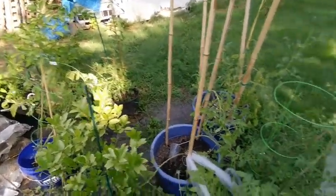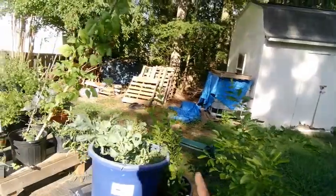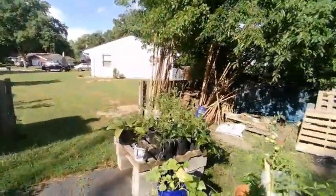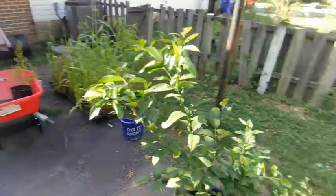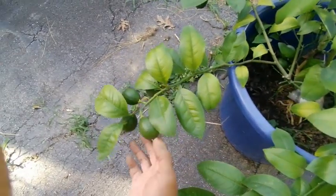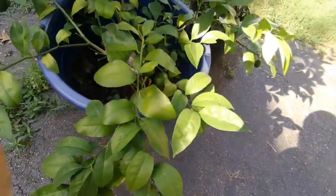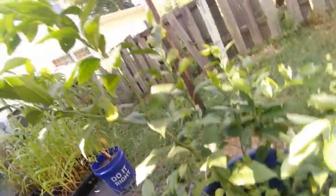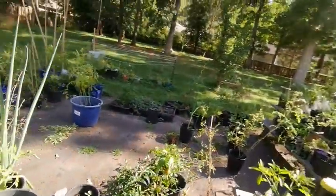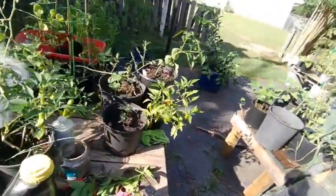I have a calamondin orange. This right here is a Owari satsuma. Over here is an orange tree — I can't think of the name right now. Of course, the lime. I have a three-year-old lemon that's actually doing horrible. But this is my pride and joy — going into its second year. Last year it produced two lemons; this year it's loaded — looks like eleven lemons. They should be ready around wintertime, and by then it'll be inside the house.